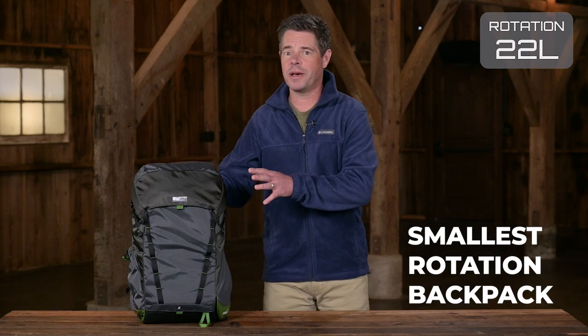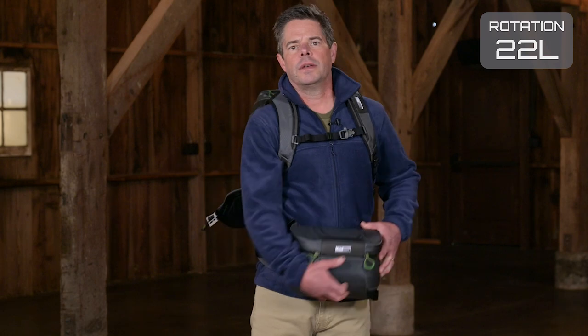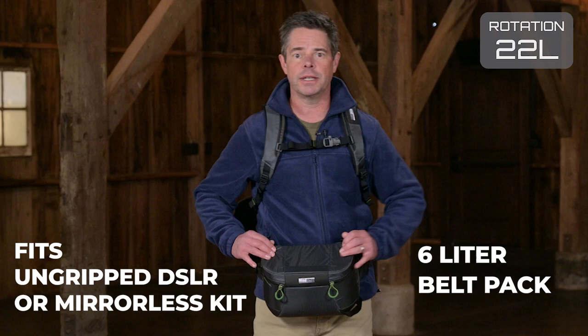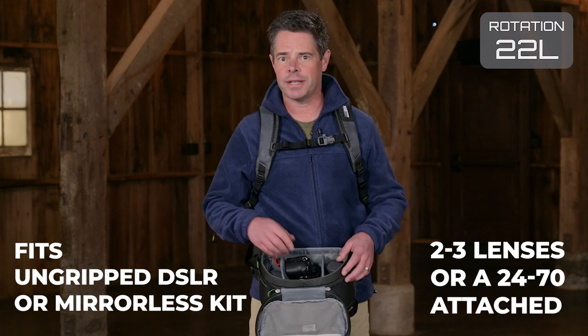The Rotation 22 is the most compact backpack of the group. It's for photographers who want to go light with minimal camera gear, whether you're out on a day hike, on a motorcycle, or bombing down some single track on your mountain bike. Despite its smaller size, the belt pack offers six liters of capacity that'll fit an ungripped DSLR or mirrorless kit with two to three lenses, or a 24-70mm f2.8 attached to the body.